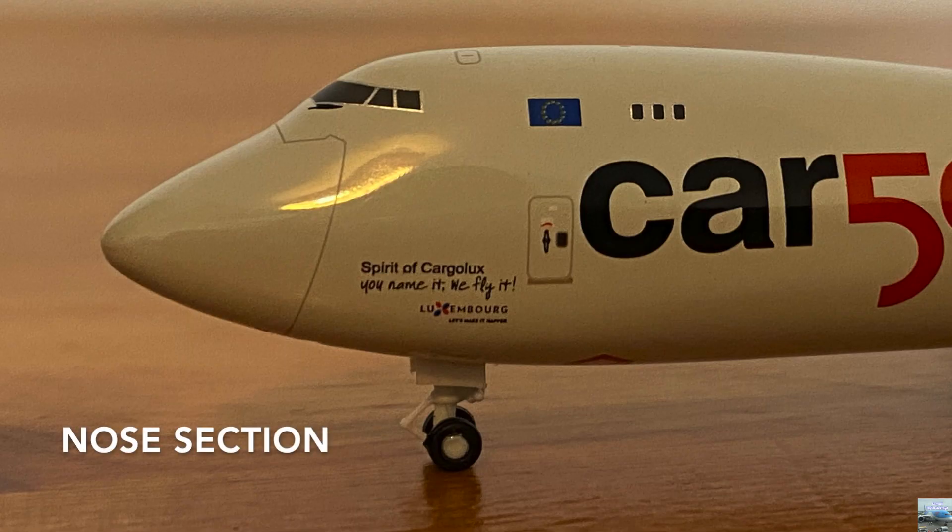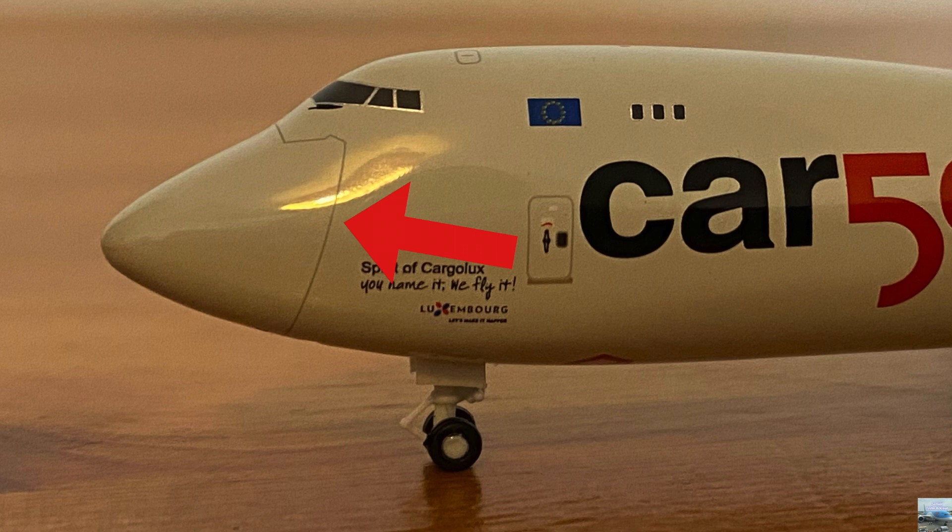Starting with the nose section of the aircraft, we have some lines which is where the nose of the aircraft opens up to allow access for bigger cargo loads. Above the nose cargo door we have the cockpit windows and an escape hatch for the pilots to use in the event of an emergency.